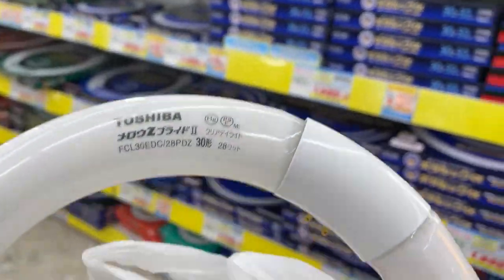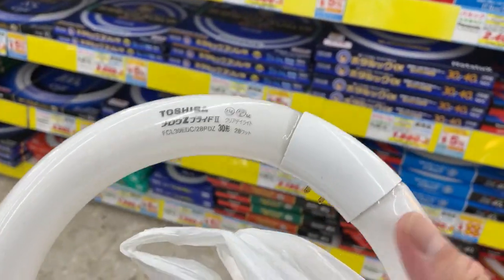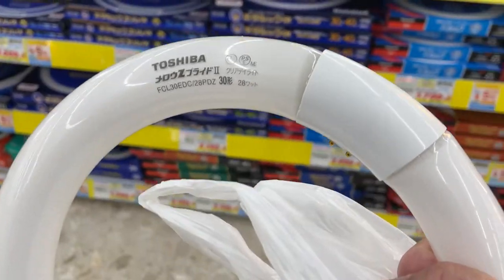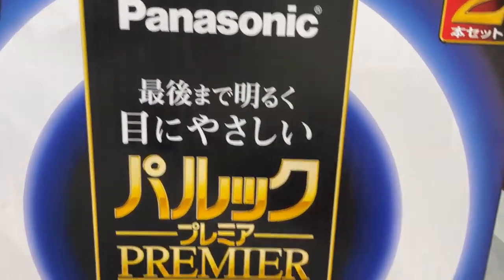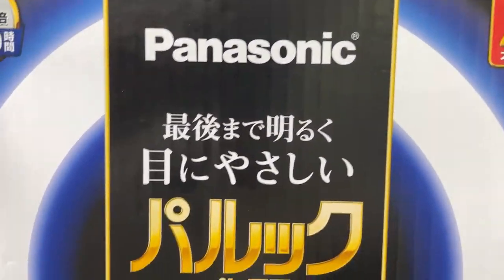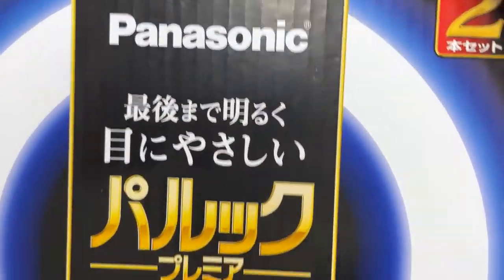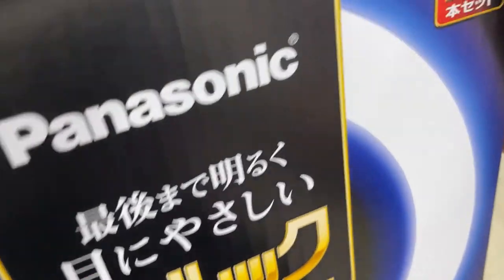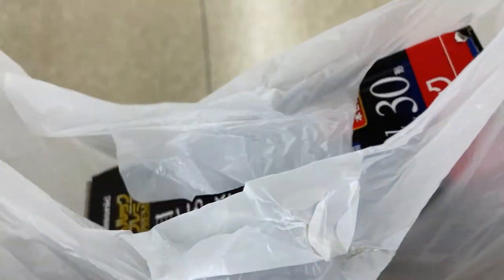It can be from any maker. By the way, you can dispose of your old light bulbs at any electronics shop for free — bring them to your electronics shop. I got two rings for the price of one, and it's from Panasonic, not Toshiba — 30K, 28 watts, for 1400 yen plus tax.